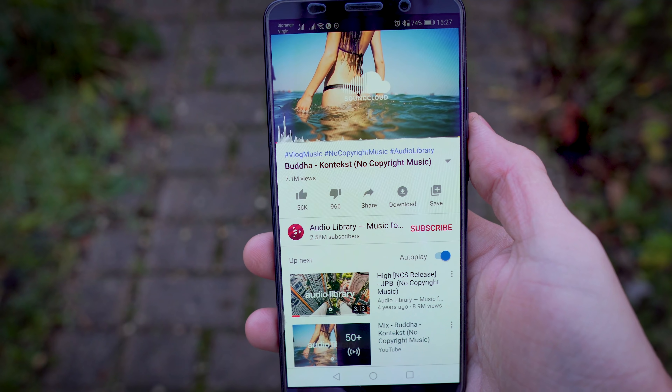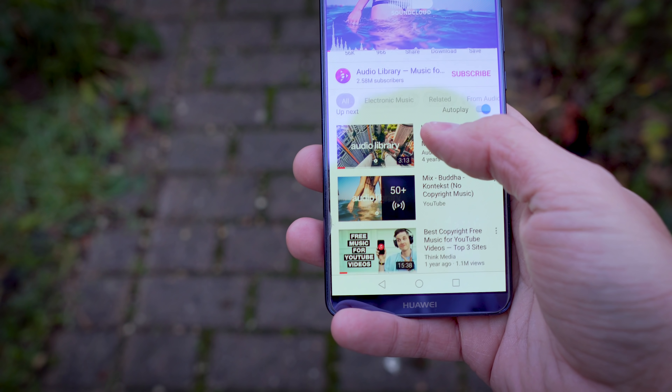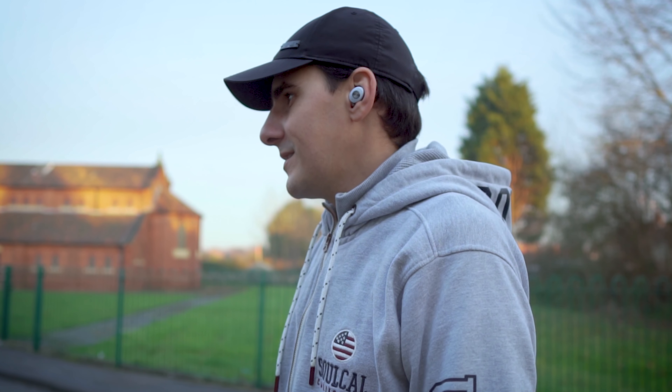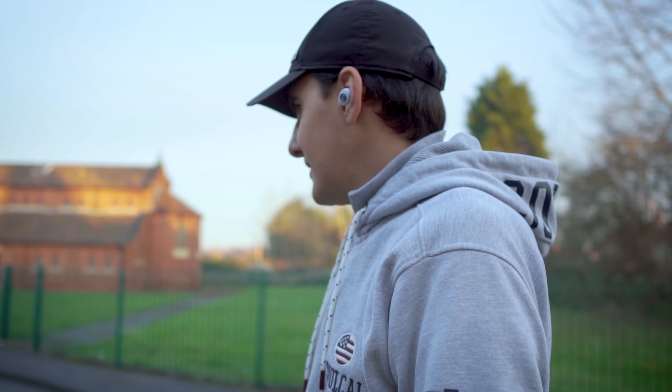Let's try another song to see how they sound. The sound is okay in my opinion — it's not the best for this type of earbud. The bass could definitely be better.